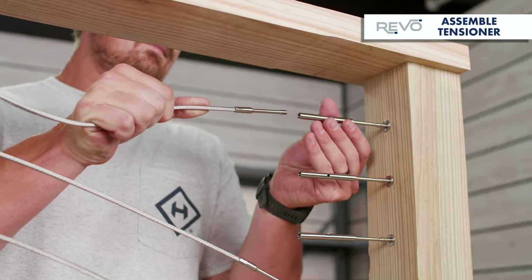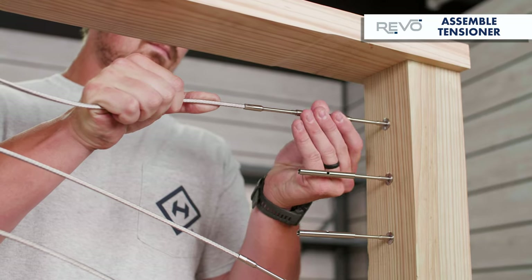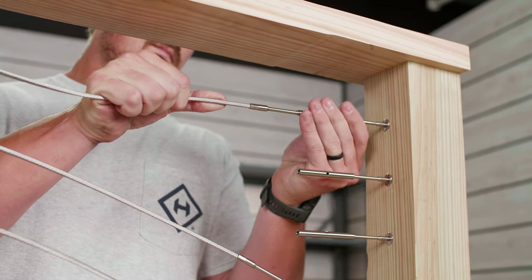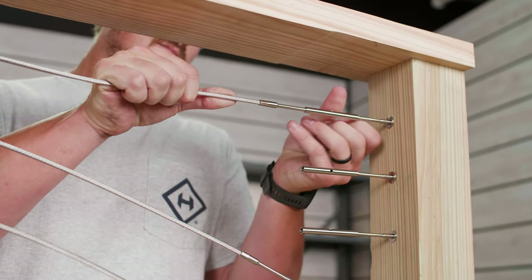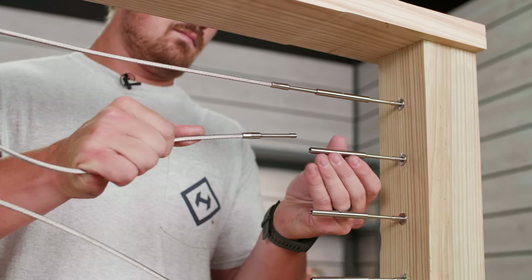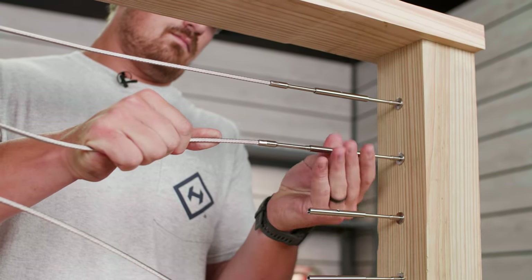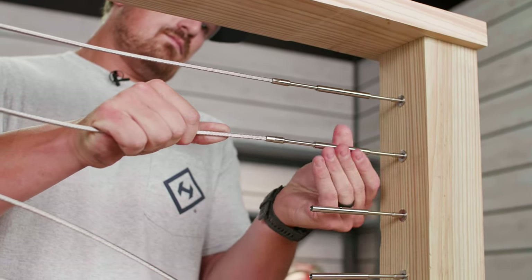Unscrew your turnbuckle body so that just a few threads on the turnbuckle stud are showing. Then insert the turnbuckle swage stud and cable back into the turnbuckle body and rotate the turnbuckle body until your lag tensioner is hand tight. Repeat this process for all of the remaining lag tensioners at the post.